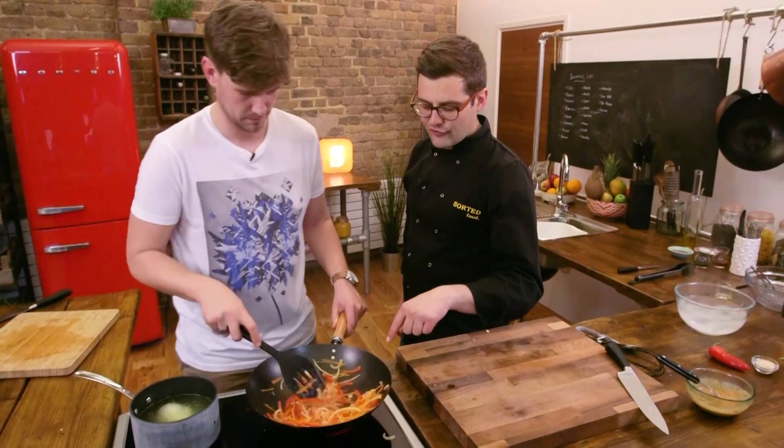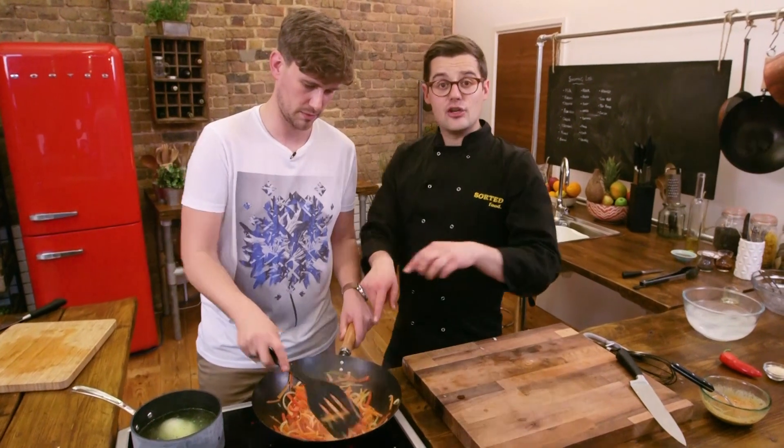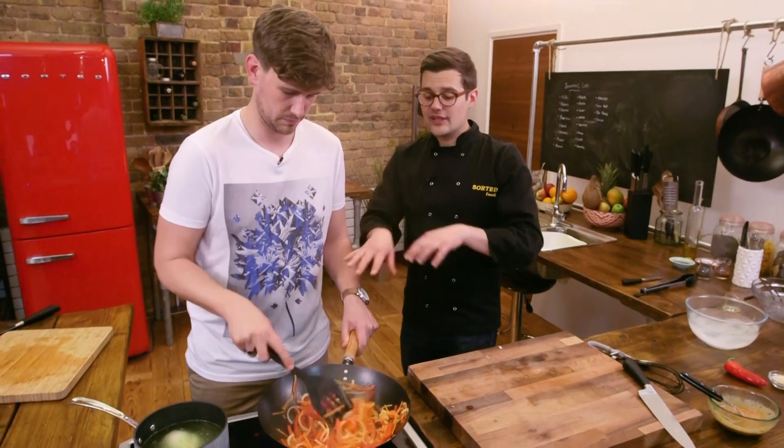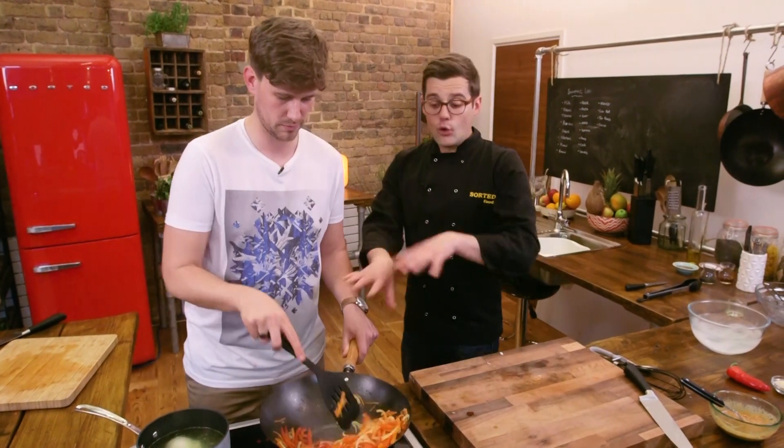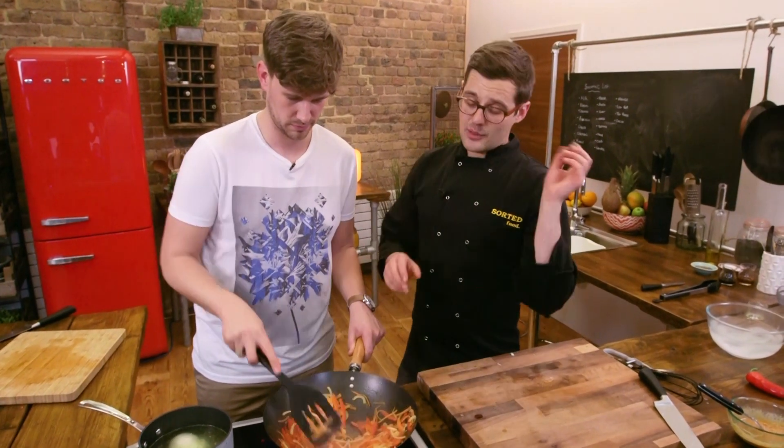It's entirely up to you what veg you go for. The great thing about cutting the onion, pepper, and carrot to these small sizes is they all cook at the same time. But you could equally throw in some bean sprouts, or some tenderstem broccoli, or different coloured peppers. Mix it up and make it your own.